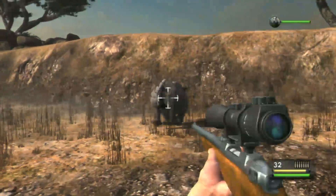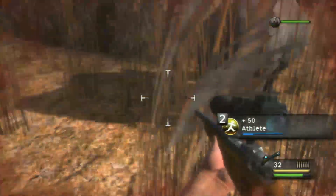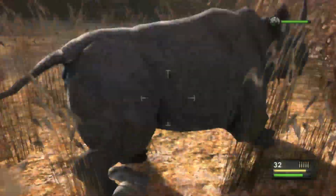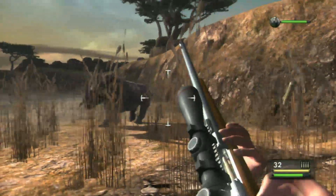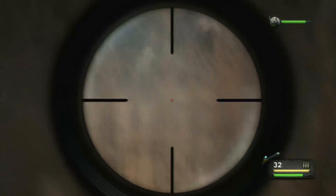I gotta tell you, a lot of the third-party games being ported to Wii U right now are not very good — not the games themselves, but the ports. Some of them are terrific, but this is not one of them. Dangerous Hunts 2013 is a good arcade shooter, but it's not a very good Wii U game.